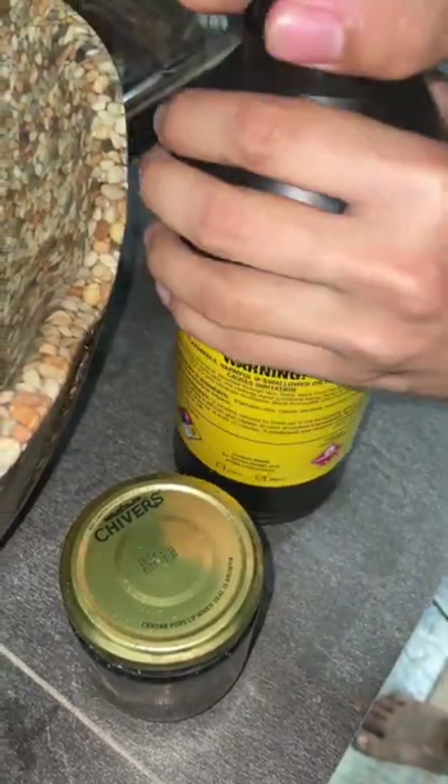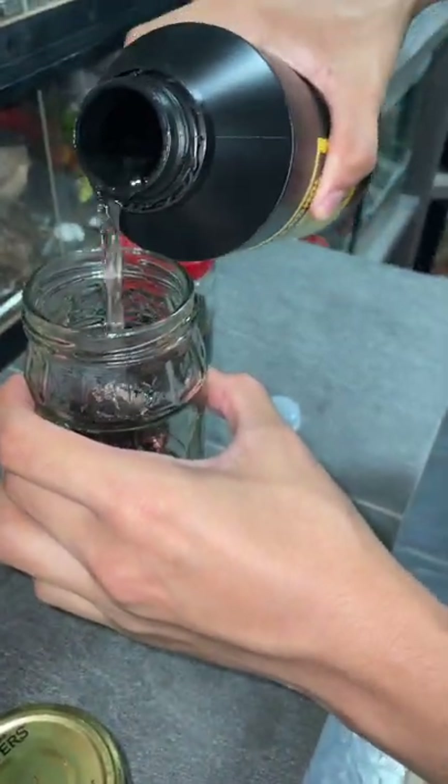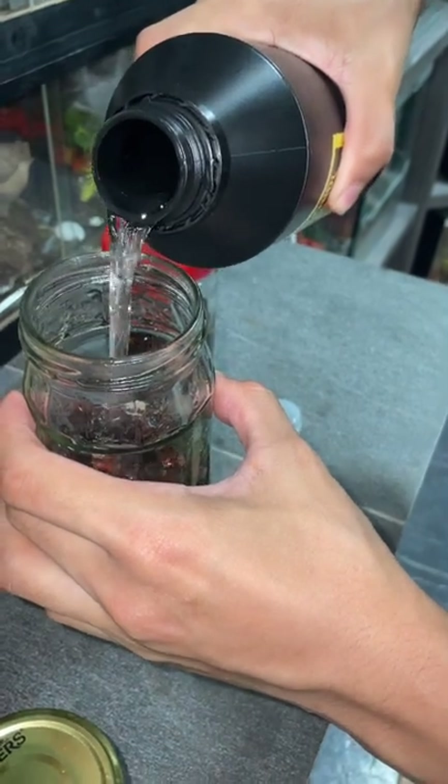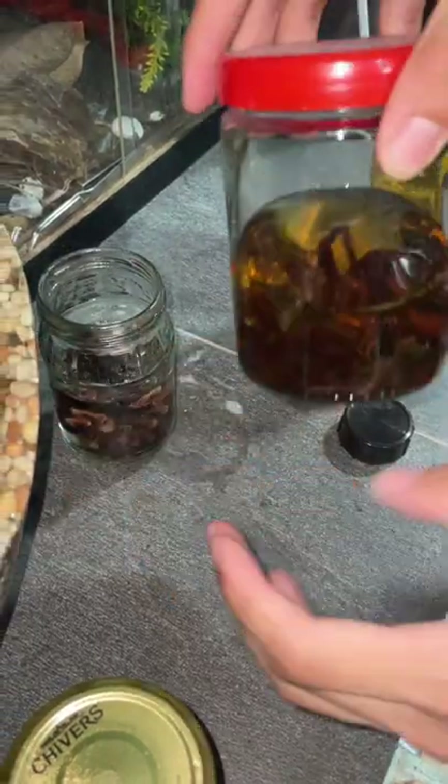So this one we already poured it and washed it — just going to change the alcohol, because after a while they turn yellow. Just make sure it's fully covered.